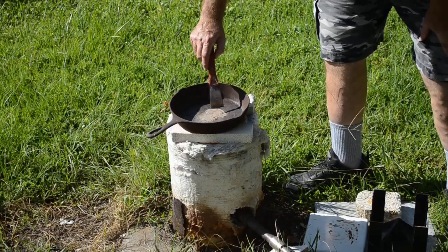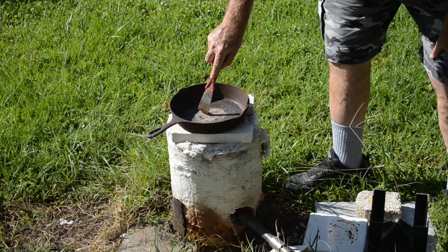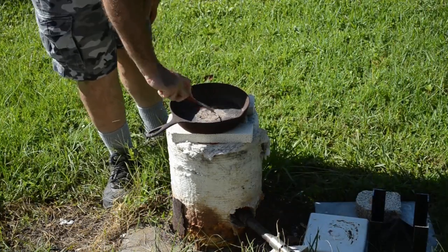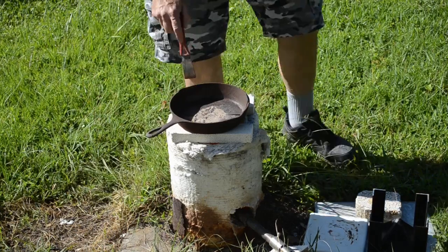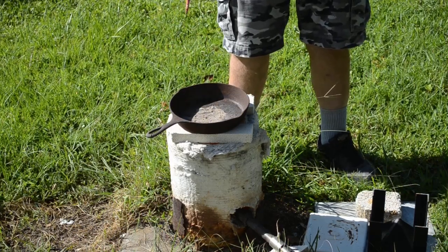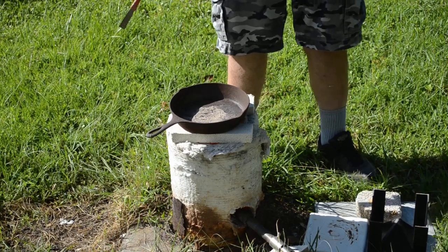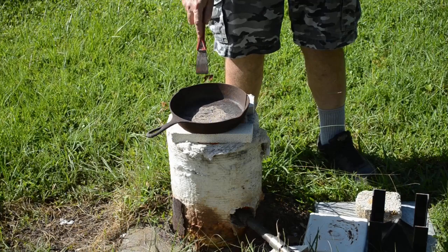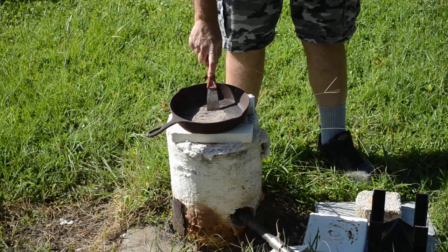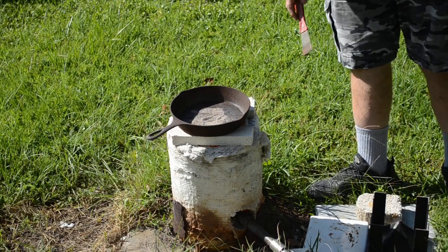Now I'm roasting sample A. Sample A is my most promising sample. It came from a historically very rich gold mine — I found it on the waste rock pile, a very well-mineralized chunk of quartz with lots of sulfides in it. I actually found a fair amount of free gold in this stuff — flower gold — pretty much every pan had some. So this is the concentrate from breaking up sample A and panning it out. I know there's gold here, I could see it, and it came from a mine that was known for producing a lot of gold.